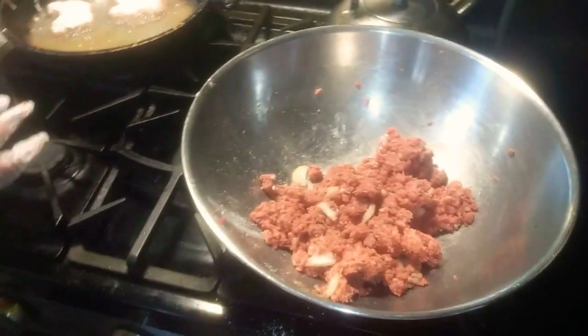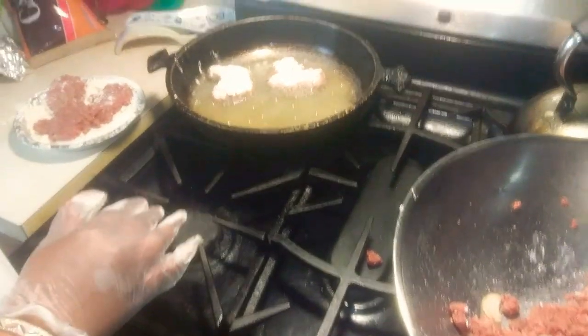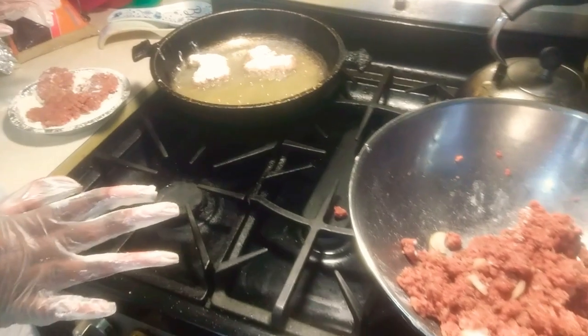I wanted to show you how I make hamburgers and gravy. It's nice and quick and easy, and it's affordable if you eat meat.